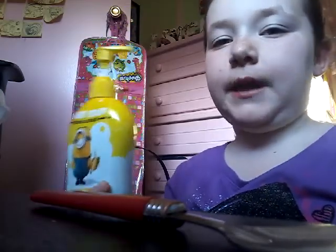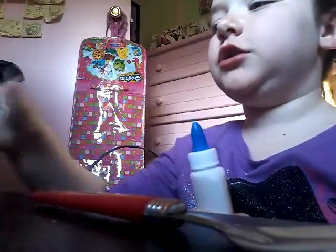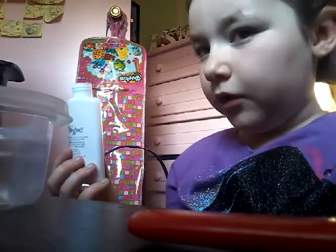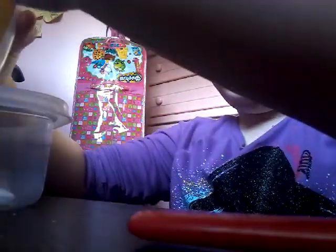My mom opened the whole thing and put it in the container from an old soap we had. So, let's just get started. I'm using borax solution to activate, and that is just a teaspoon of borax powder with a cup of warm water. So I'm going to pour the rest of my glue since I only have half a bottle.